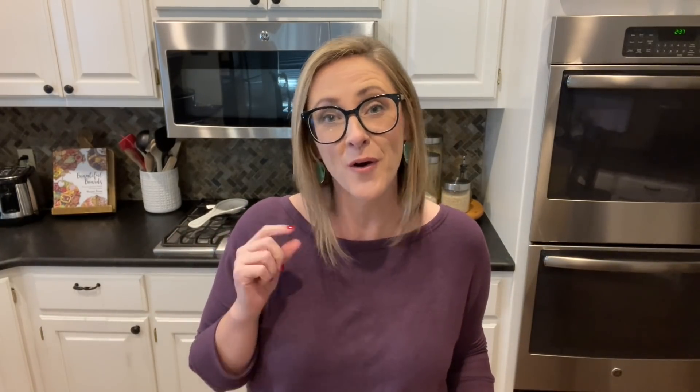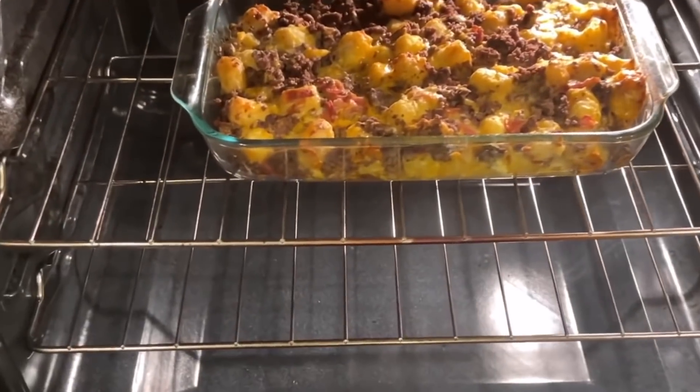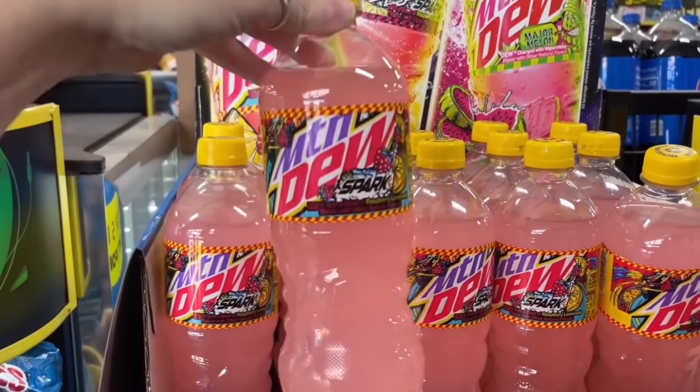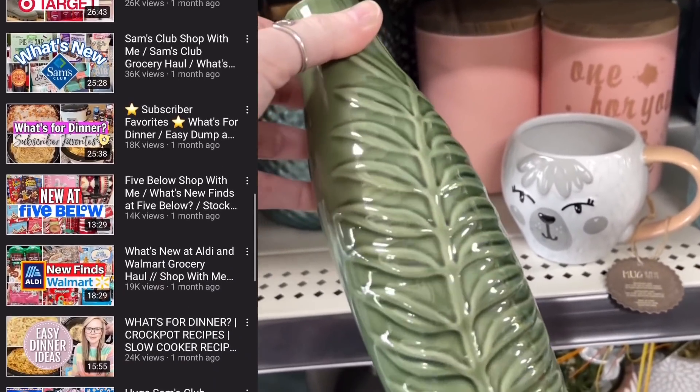I'm also very excited to be collabing with another really great YouTuber. Today I am doing this video along with McKenzie over at Carla McKenzie. If you are not familiar with her channel, be sure to go check it out after you watch this video and let her know that I sent you. McKenzie does a lot of cooking videos and shop-with-me videos, especially about what's new at stores like Costco, Sam's Club, Walmart, Target, and many others. She is also going to be preparing some yummy dip recipes, so check out the link in the description box.